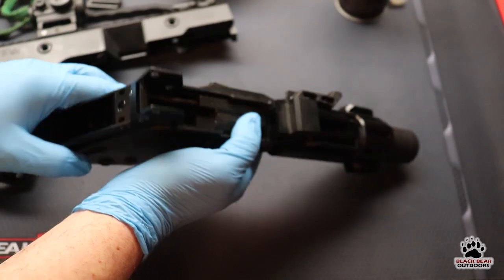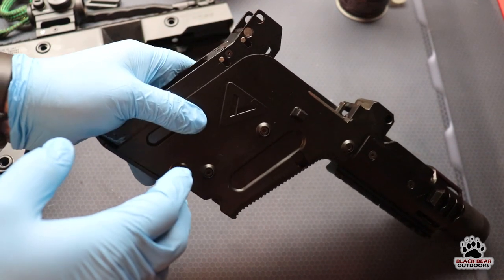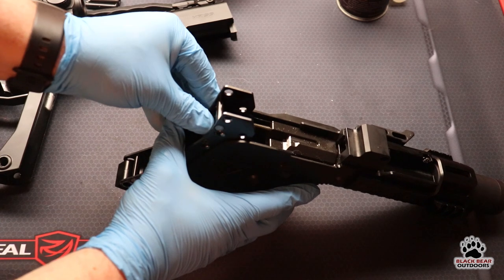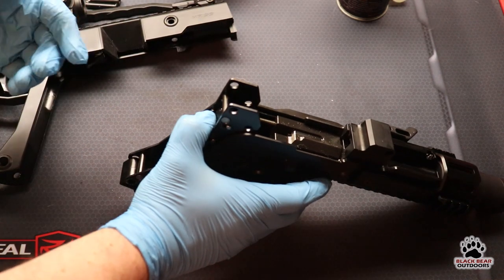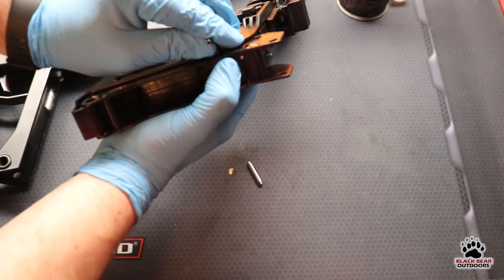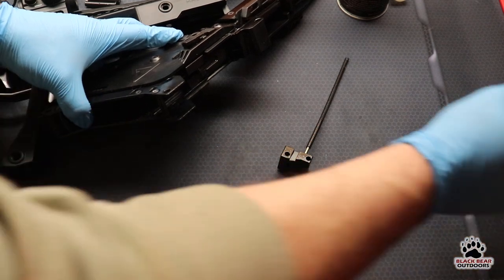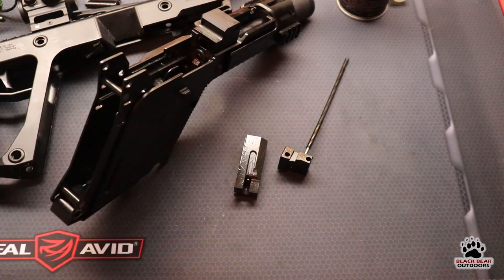Next we're going to remove these two little silver pins — that's where I use the allen key, but you can probably remove them with your fingers. What you need to do is push back on this to remove some of the spring tension, and just be careful — that guide rod is not captive, so when it does come out you need to have a bit of control over it. Push the pin through and push the other pin. As you can see, the whole thing comes out — your little guide rod and your spring. Do not lose these pins. Now you can remove your bolt, and there is your disassembled Chris Vector.